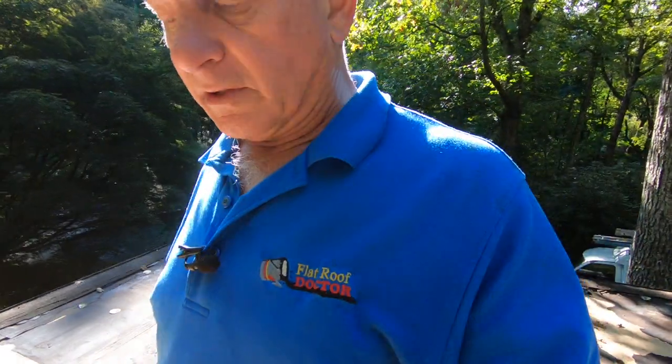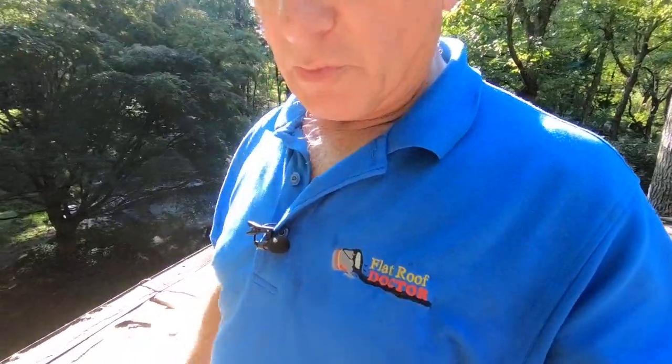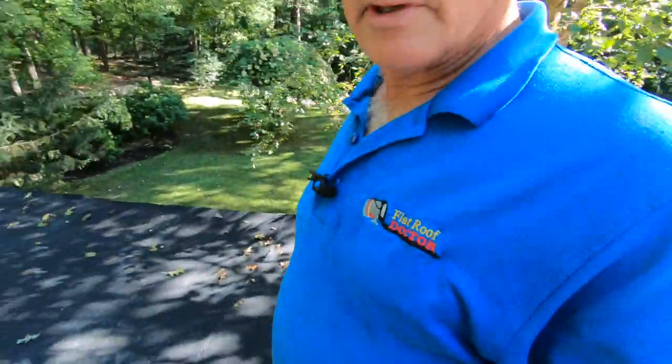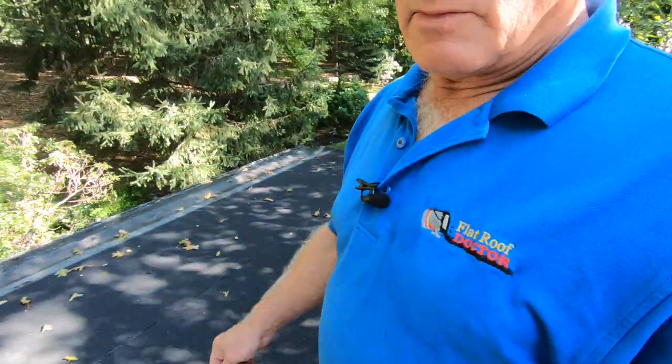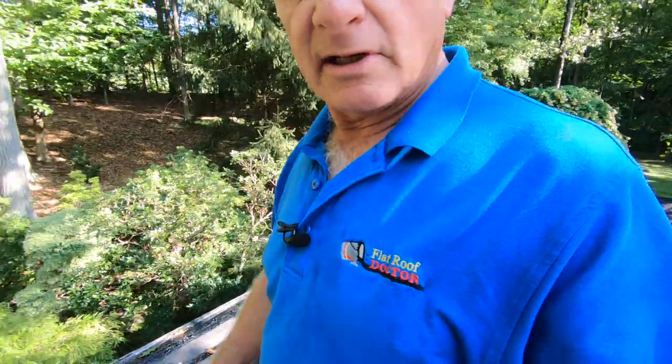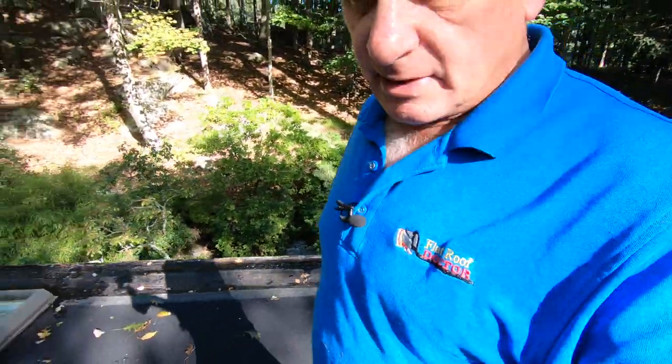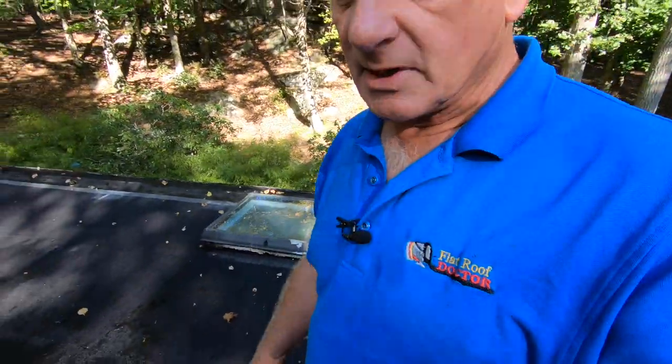I'm fixing this roof. It looks good now and when I'm done it's going to be very nice — water will not sit on this roof. I'm making channels where necessary. For a homeowner, this is the most important part of the house. If the roof is not done right, you're going to pay dearly for it. Don't get the cheapest guy.